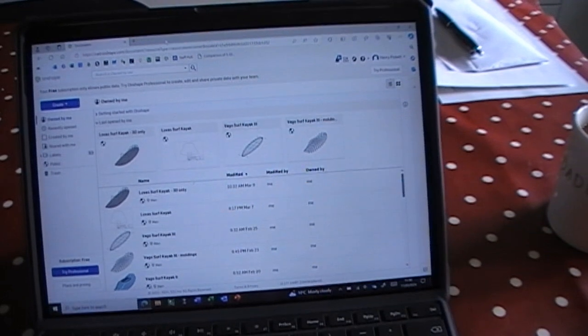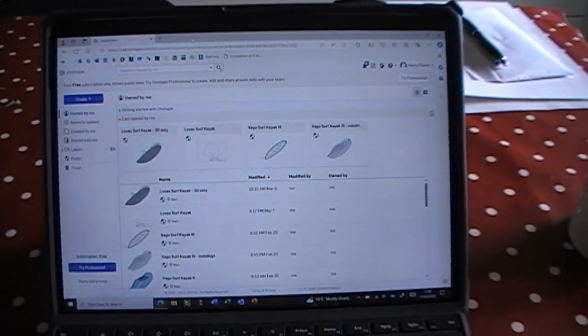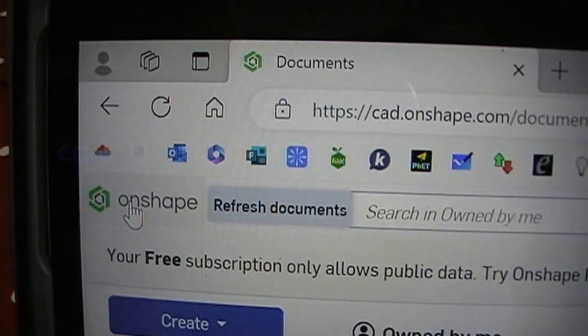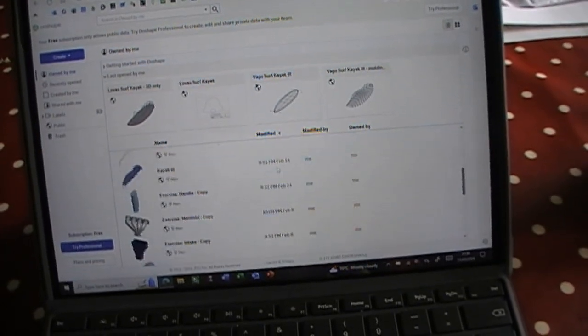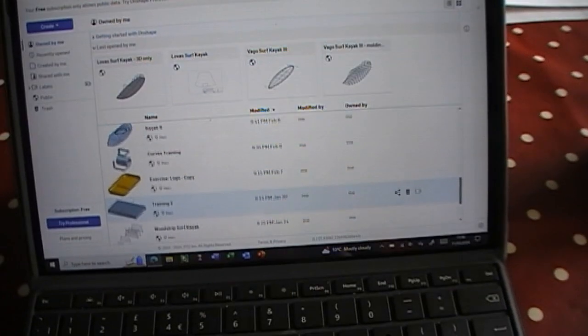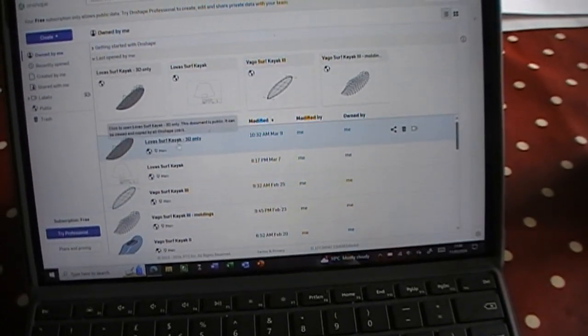I've used CAD before but a long time ago for a university project — a very simple part I had to design for some analysis. I didn't want to buy CAD software. I came across this online just doing a bit of searching — it's called Onshape, at cad.onshape.com. I think it's absolutely fantastic. It's free as long as you're happy to share your designs publicly. I've gone through various different iterations and practices — the shapes at the bottom are ones I created using their tutorials and I really learned for the first time how to do some basic and slightly more advanced CAD designing, and it led me to come up with this surf kayak.